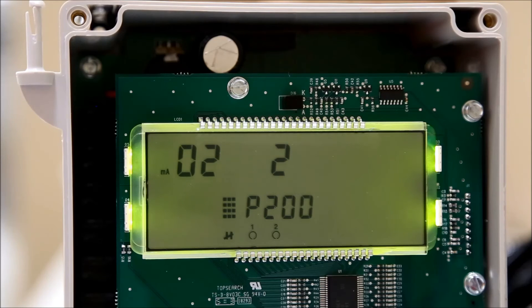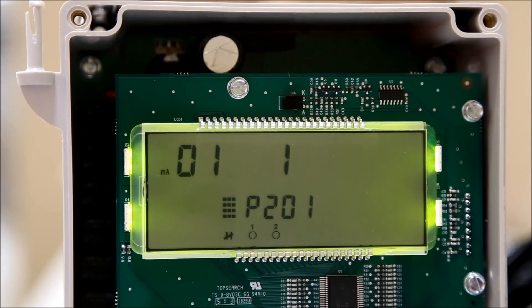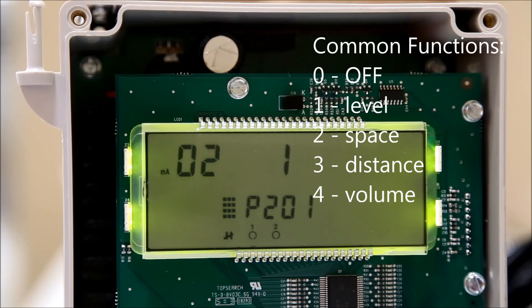Press the next display field button until P-dash-dash is shown. Change this to 201 to edit the output function parameter. The index is responsible for choosing which analog output is being edited. The parameter value is used to change which function will be used to calculate the output value. Press the next display field button until the index is blank, then type which output you would like to edit. Enter the code that corresponds to the function you would like to output and hit the enter key to confirm changes.